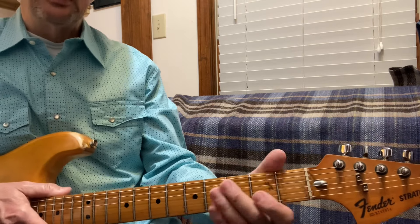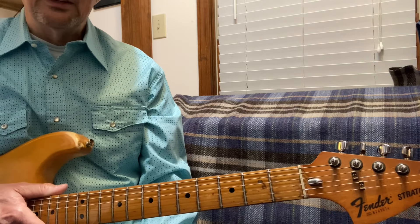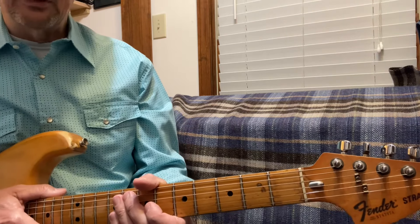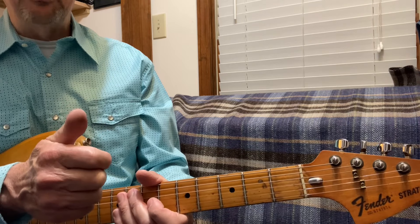So there you go — both keys, C and G. Thanks for watching. Like and subscribe. And remember, God bless you, and keep picking.